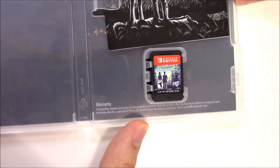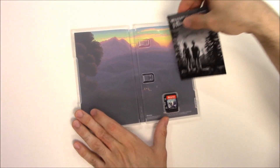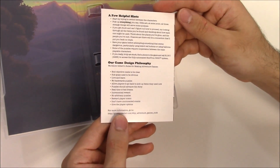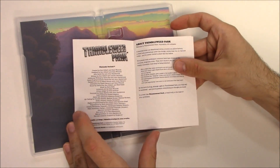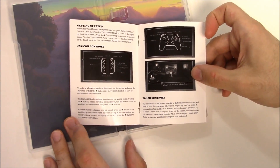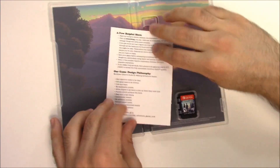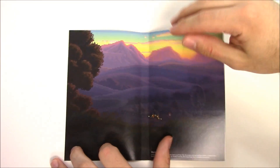As soon as we open it up, we can see the game card right there. We do have this booklet — let's see what this is. There's the front with the same characters and the title in black and white, there's the back with a few helpful hints, and the little about section. We'll just page through this.